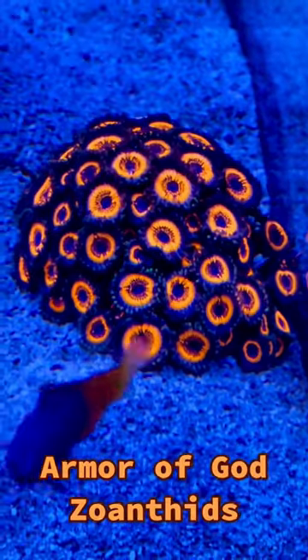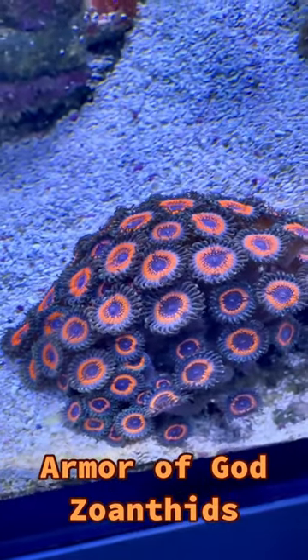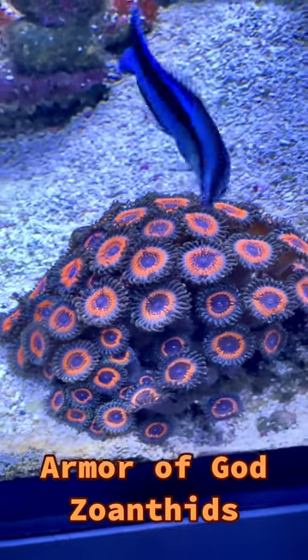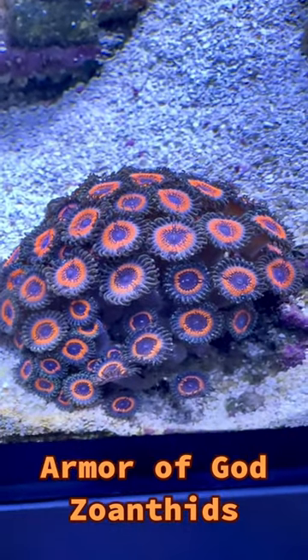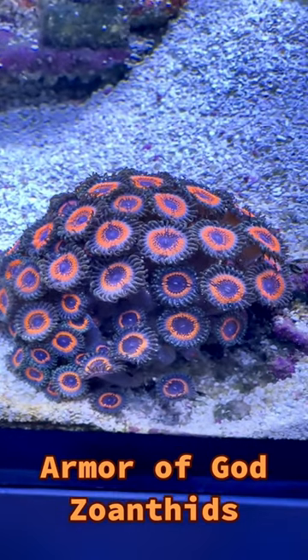The Armor of God Zoanthid does well under a variety of lighting such as T5 or LED, with a target range of 100 to 250 micromoles. Water flow should be of a medium flow rate, but not direct flow, as that could damage the coral tissue.